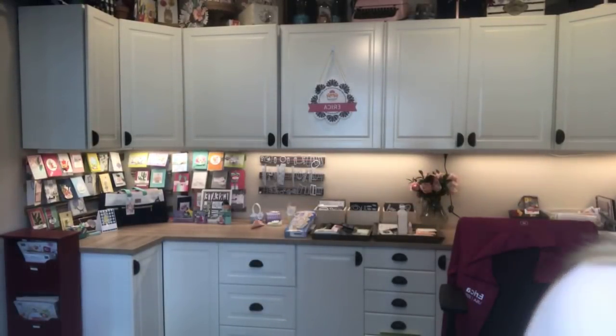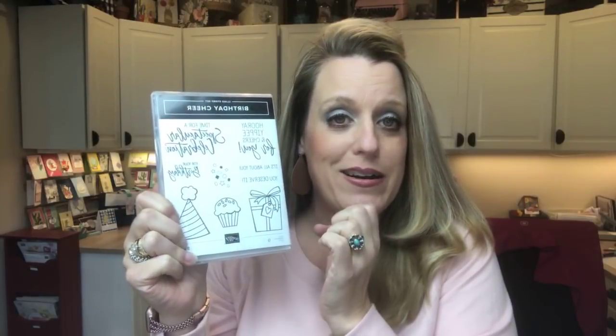Today we're going to do Birthday Cheer — it's such a cute set! I've really enjoyed coloring these guys; they're great for using your Stampin' Blends. Today I'm going to use seven different blends. They're only $4.50 each, and if you buy the dark and the light together they're $9 — I think that's very affordable.